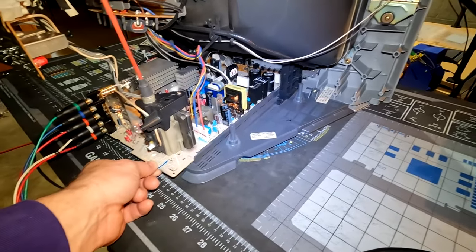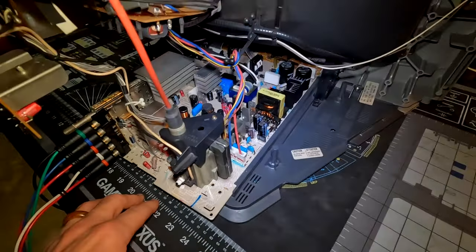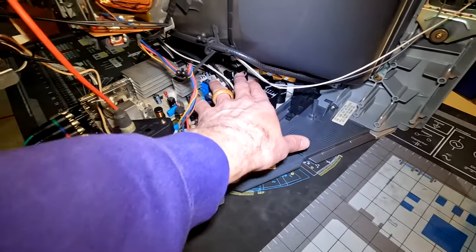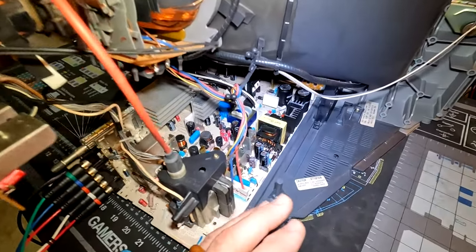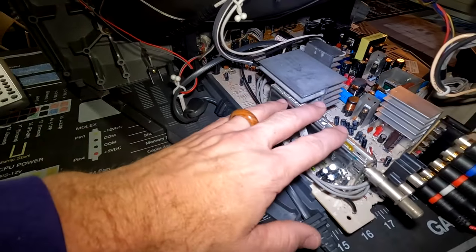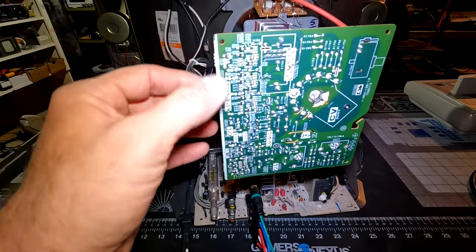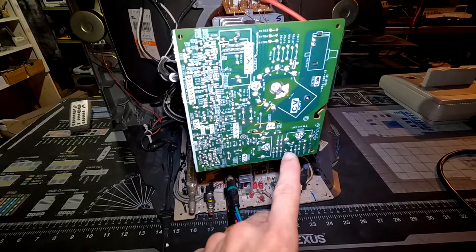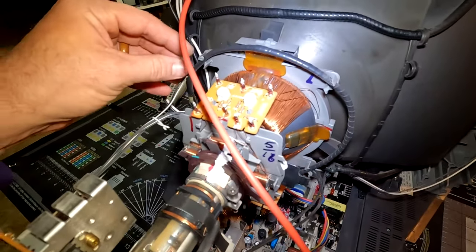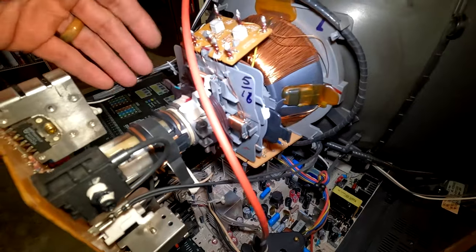Then we have our main board down here. This has been recapped — you can see all the new fresh capacitors. It's been recapped in the power block and the deflection block, which is pretty much everything on this right-hand side. The other side is mostly audio and picture tuning. The neck board was fully recapped and solder was reflowed on the entire board. This yoke is very interesting — it has an extra degaussing ring around it.